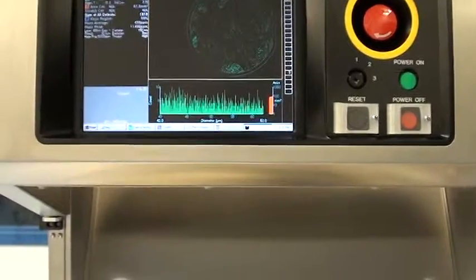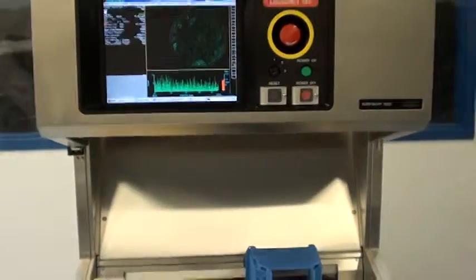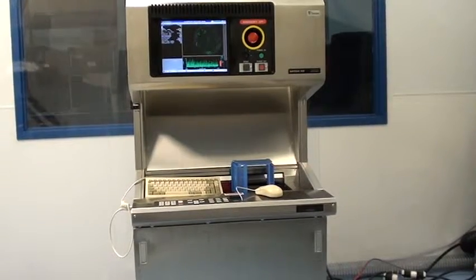All right, there you have it. Thanks for watching. Again, this has been Class 1 Equipments Proof of Life Video for ID 3747, a Surfscan 6220.